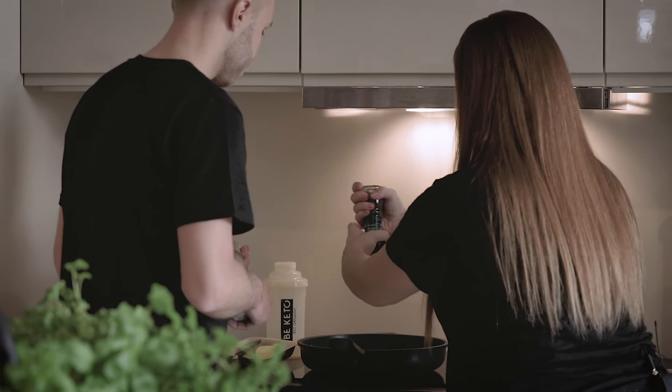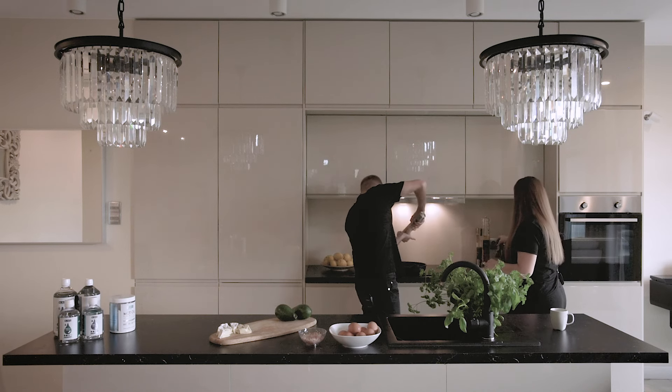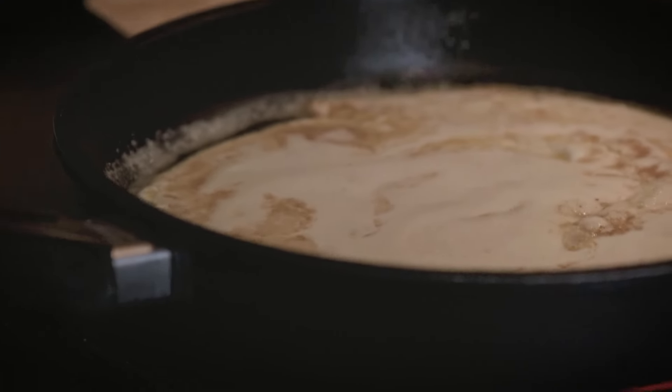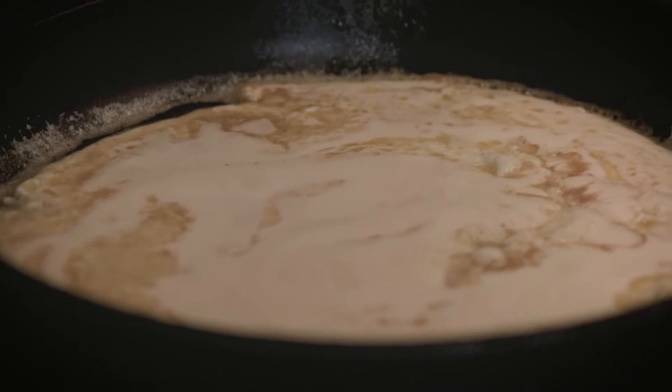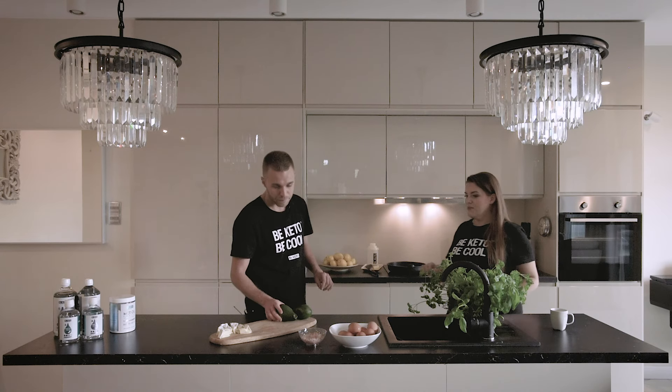Now it's the right time — let's make it more peppery and let's make it salty with Himalayan salt. You can see it's already getting the nice look. Low and slow, getting all the love.